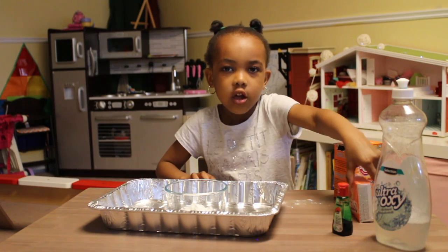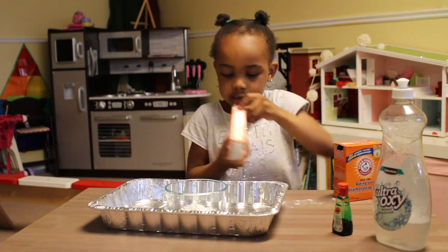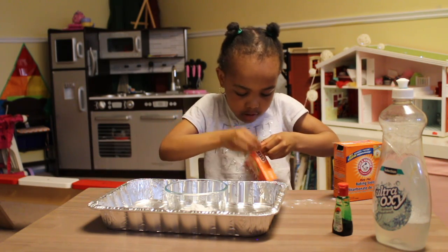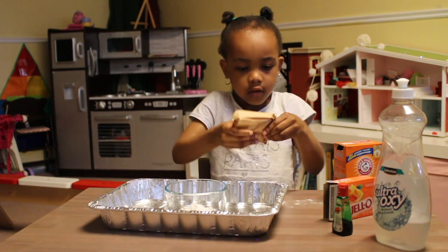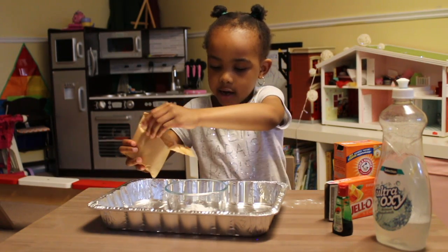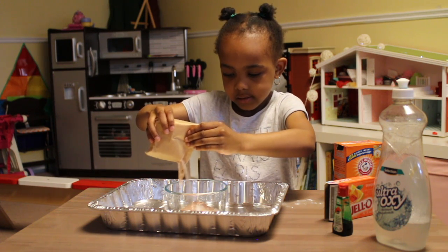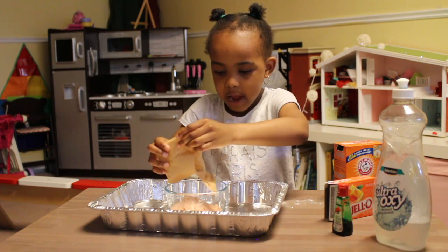Now we're going to work on the jello. Now I'm going to put the jello inside the bowl. Now let's pour the jello inside the bowl. I just pour halfway.